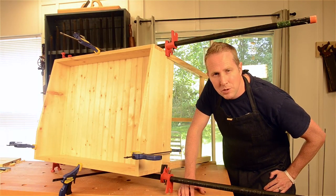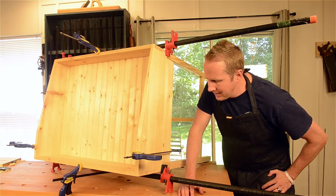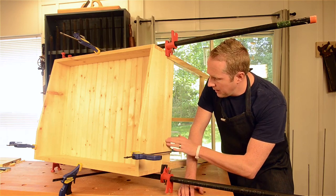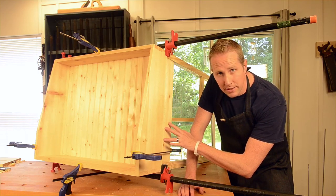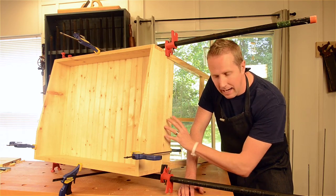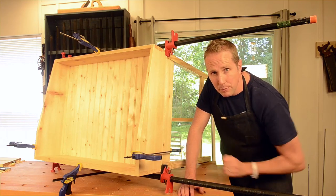Thanks for watching Wood and Shop again. I'm Joshua Farnsworth. We're back here on the traditional desk build. As you can see, after I finished pegging up the tenons on the mortise and tenons, I set the top on the base and clamped it together exactly how I wanted it so that I can attach the top to the base.